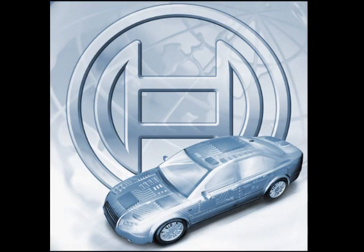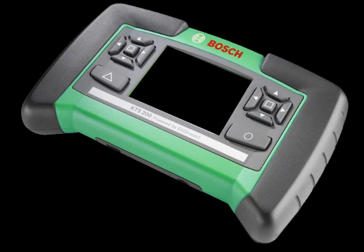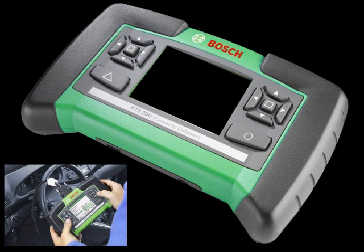The KTS-200 from Bosch Diagnostics is a simple-to-use handheld scan tool for European vehicle diagnostics. Designed for all technicians, the KTS-200 features a lightweight compact size with an intuitive design that can be operated both right- and left-handed.